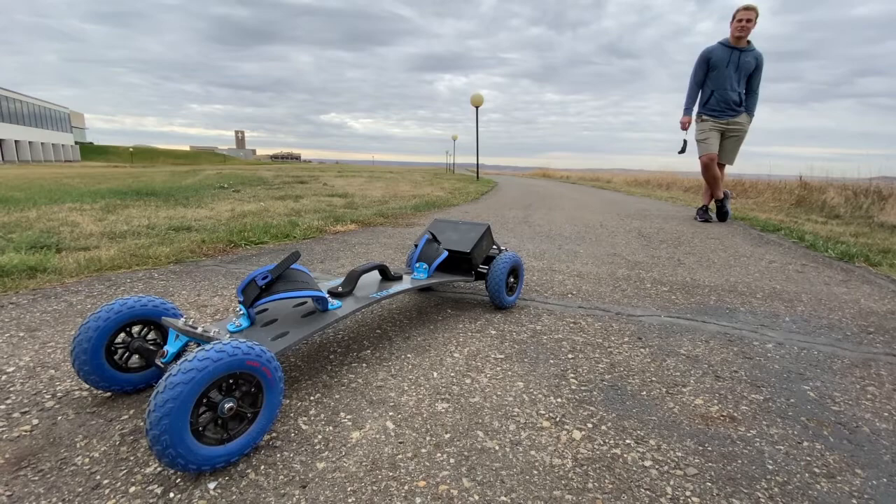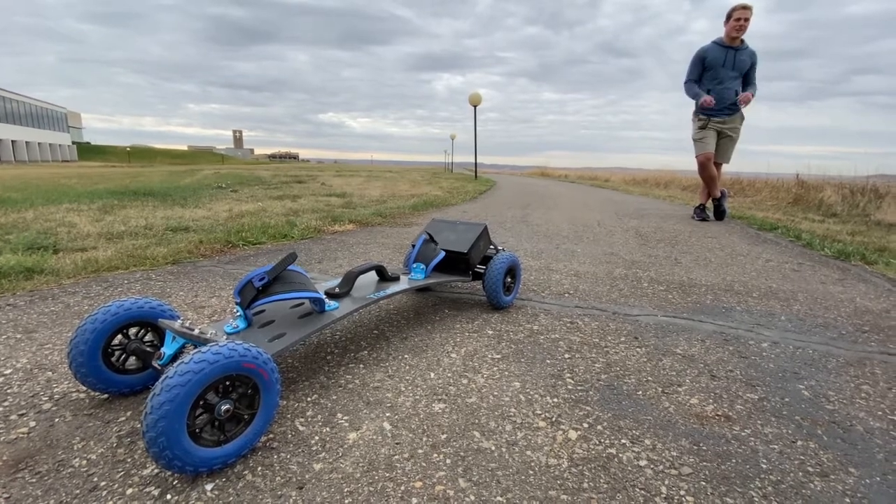I made what's called a mountain board. I bought the board and put the electronics on it. I want to go with an electric motor so it's quiet and I can ride around town.